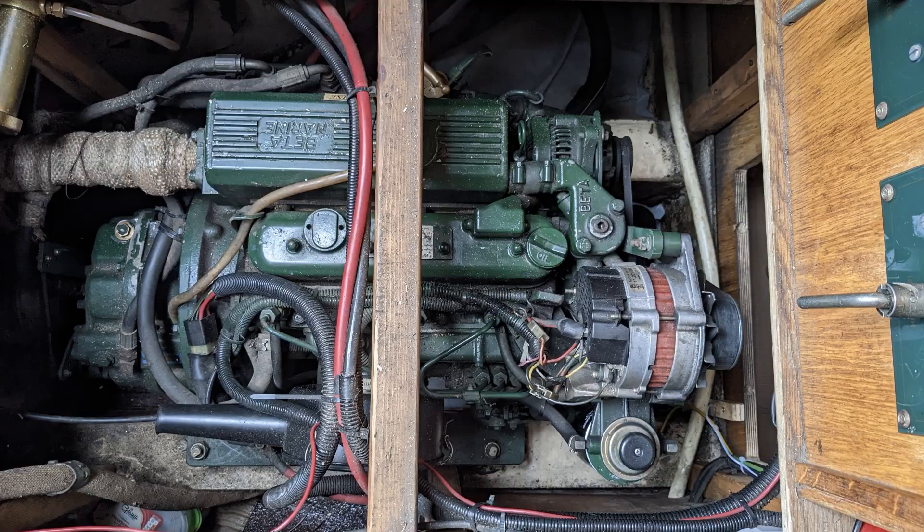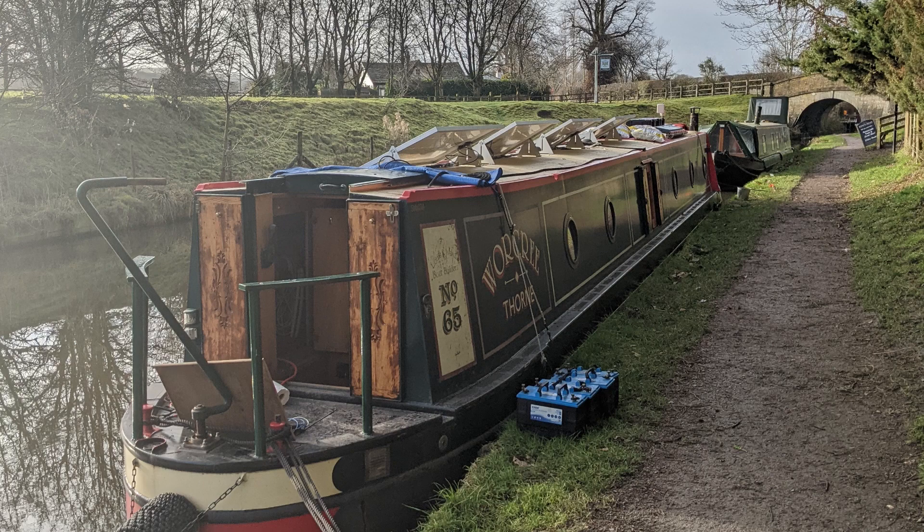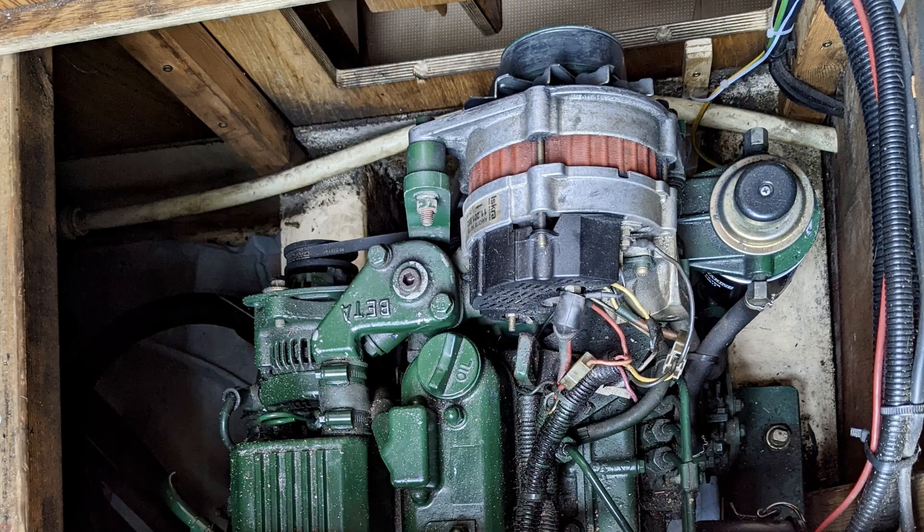The engine's a Beta 38 — popular engine over here in the UK — and it's on a 50 foot narrow boat, maybe 2005-2006 era. It's got twin alternators: a little 40 or 45 amp alternator for the start battery, and then a domestic alternator, a 70 amp Iskra domestic alternator.